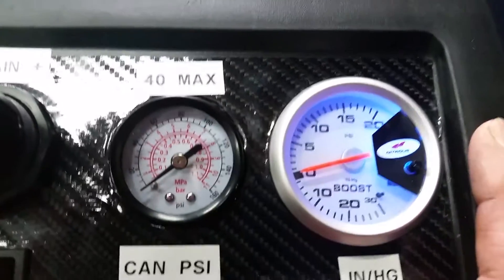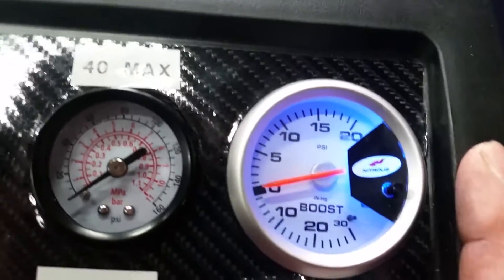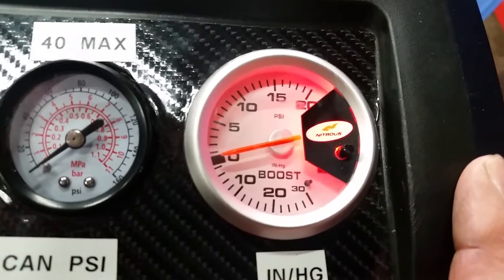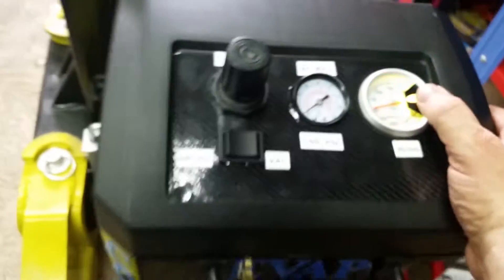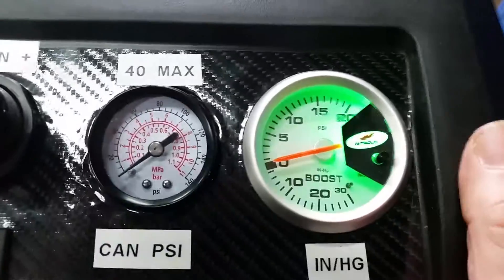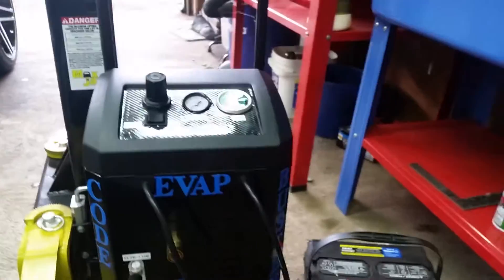This indicator light can be changed. When you want to do smoke or vacuum you can put it in blue to let you know it's in vacuum mode, so if you're looking across the room you can see that. If you want to do pressure you can put it in red, telling you that you're pressurizing the system. We're going to bring it back to green for now and connect the pressure.